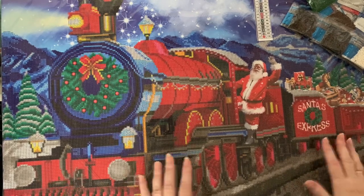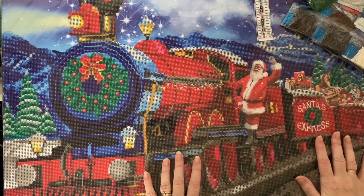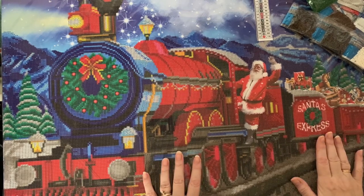But have you done this one? Let me know if you've done it and what you thought to it. It's a lovely picture and as I say, I'm sure my dad's going to love it. So I am going to have to crack on and get this one done, ready for Christmas.